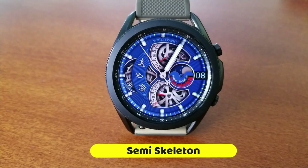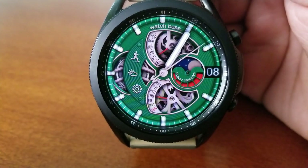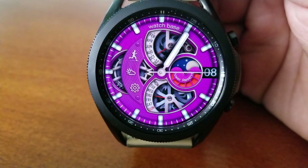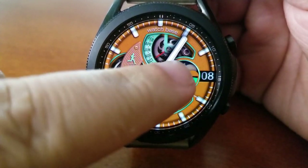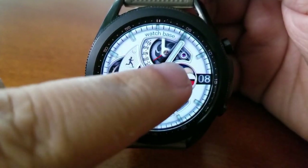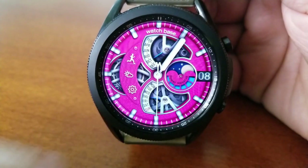First up is this analog watch face which definitely has a classy look to it with those detailed and smooth moving gears, set in a clean and simple layout so you can really enjoy those animations without the watch face feeling too cluttered. You only have an interactive power gauge to the right and next to the date you have a weekday indicator for the bottom sliding gauge.